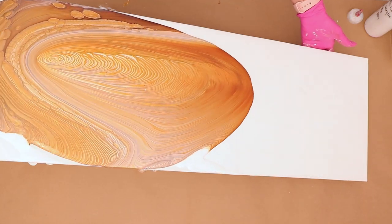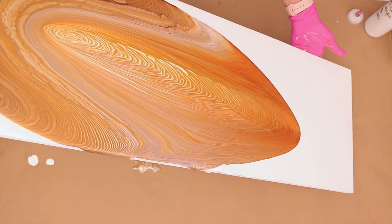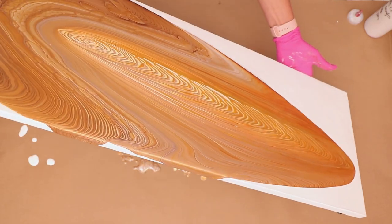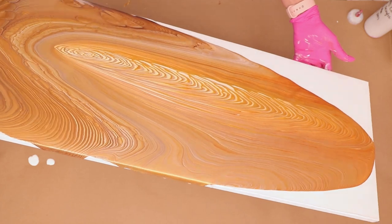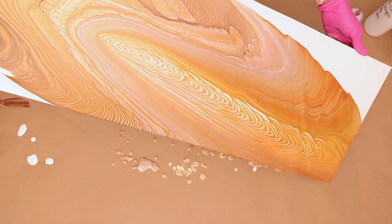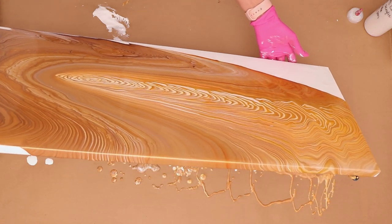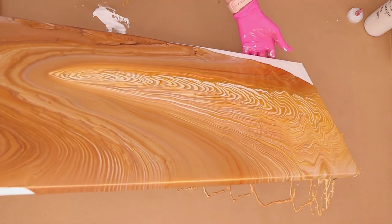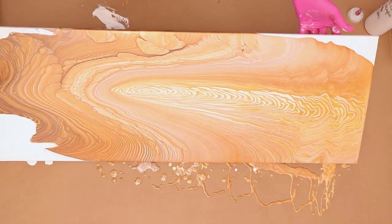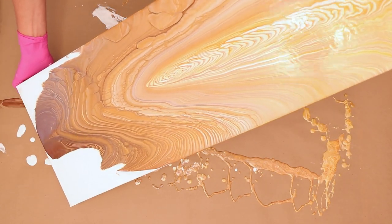Now it is time to move this paint around. The first thing I like to do on these longer canvases is try to get it down to the other end — stretch it down first. With this one, because I have the cloud effect mix in there, you can definitely see it's in the middle there. I'm trying to spread it so I can open it up and get that white to look more cloudy.